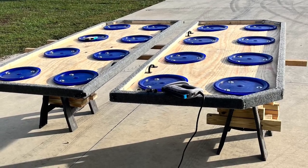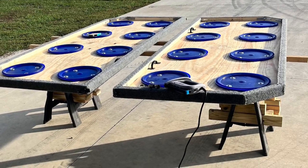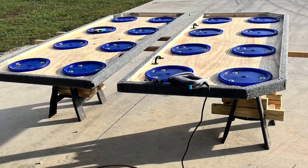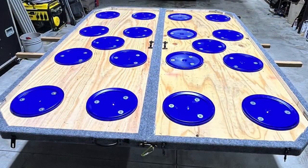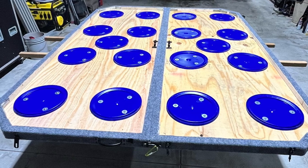I probably put about a thousand staples all around the inside edge of the riser just to give it more stability and help it last as long as possible, because with the wear and tear on the road it's going to get beat up a lot.